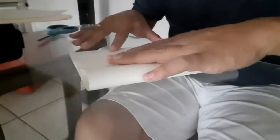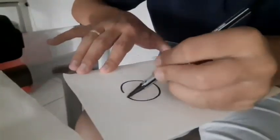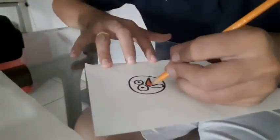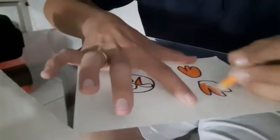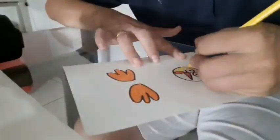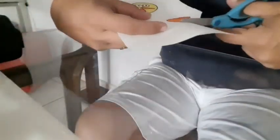You can fold a paper in half, draw a turkey head and turkey feet, color them — yes — and now cut.